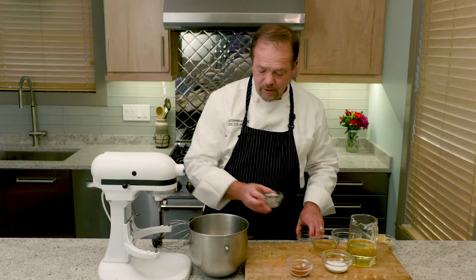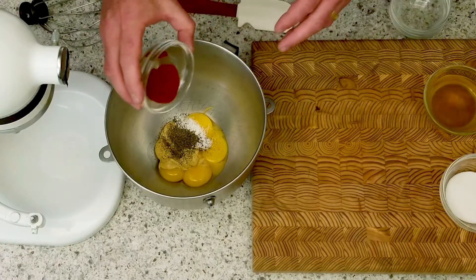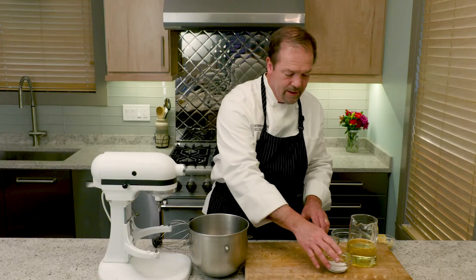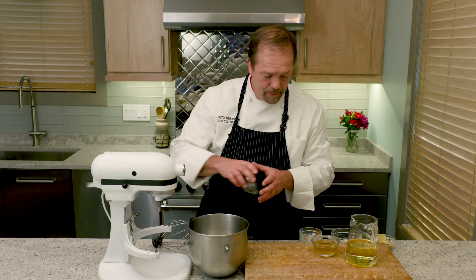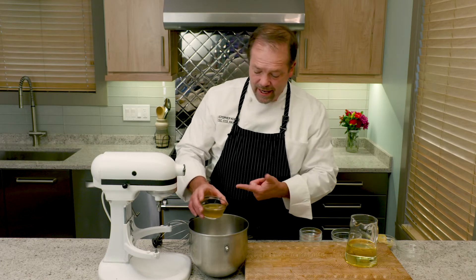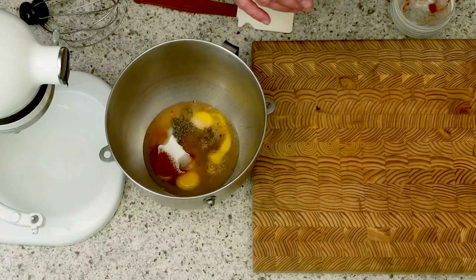Then in goes the rest of the ingredients: some salt, some black pepper, a little bit of paprika. I'm going to put in some sugar, and the sugar is an important part of this recipe because it's going to offset the acidity of the vinegar as well as the Dijon mustard itself.